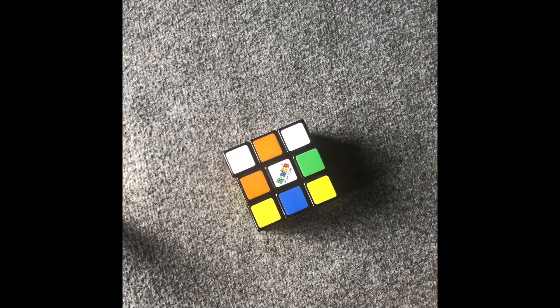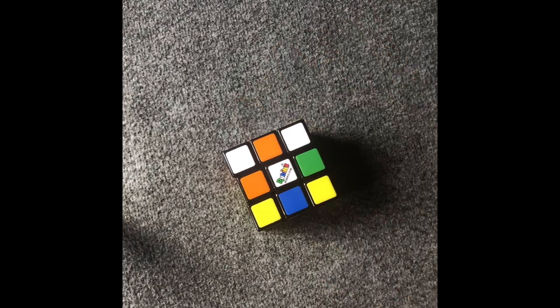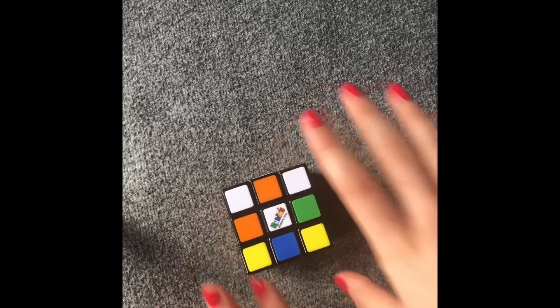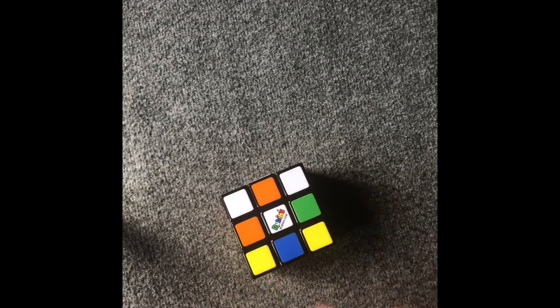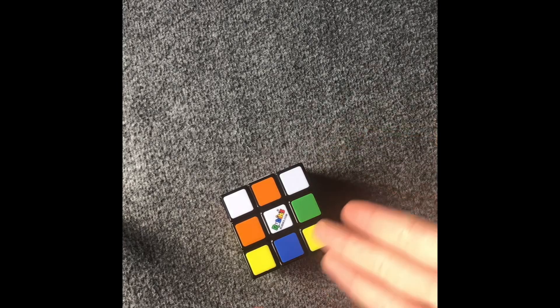Now that I've told you the algorithms and you know them, I'm going to start saying the steps with the algorithms. If you have any questions or you think I'm going too fast, you can pause the video and watch it again. So the first thing we need to do here is create a white cross. There are multiple steps and different ways people can do that.